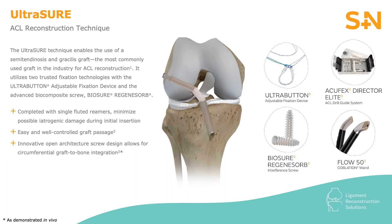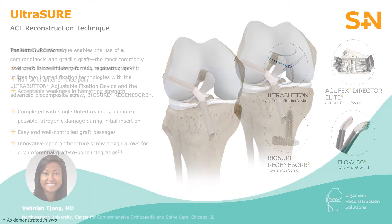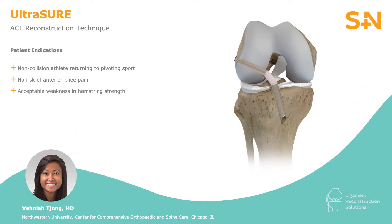This screw has an open architecture to allow for more bony in-growth as the graft incorporates, and the screwdriver itself seats nearly the entire length of the screw, which decreases the risk of any intraoperative screw failure upon entry. Hamstring tendon autograft ACL reconstruction is used predominantly for non-collision athletes who wish to return to cutting and pivoting sports, and those who prefer to avoid any risk of anterior kneeling pain sometimes caused by bone patellar tendon bone autografts.